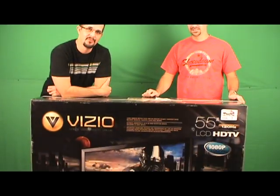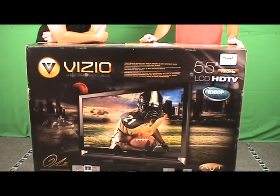Hi, I'm Brian Thomas with Top 10 Reviews, along with C.J. Preece. If we look smug, you'll notice that we have a 55-inch TV from Vizio here. We're going to unbox it today. Let's get to it.